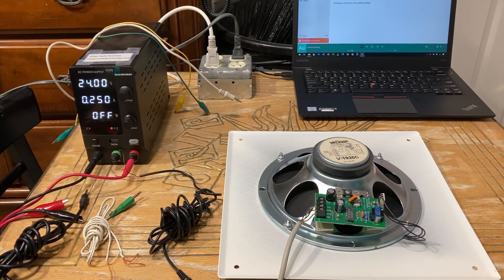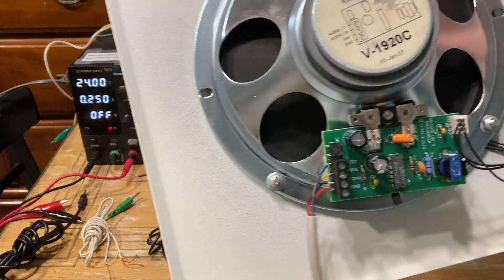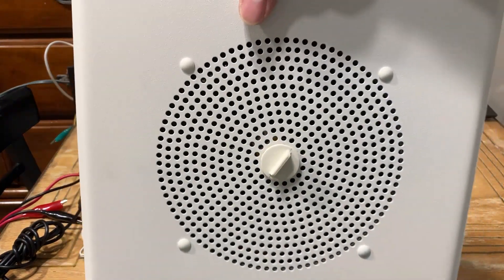Hello YouTubers, this is a how-to video on how to wire a Valcom V1920C self-amplified speaker for personal use, also known as the square version.